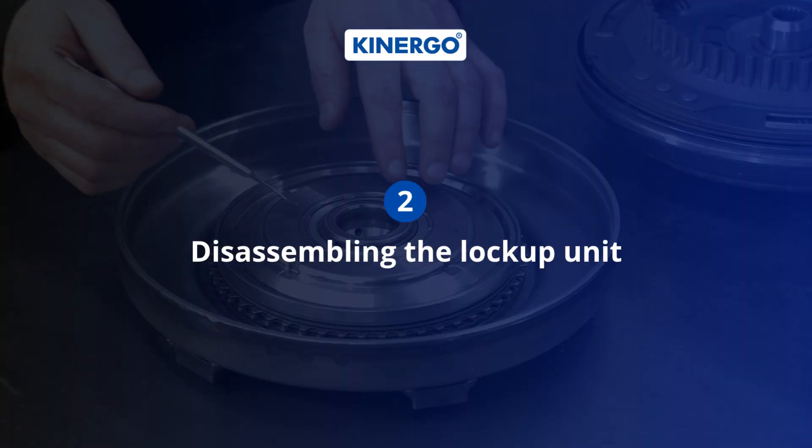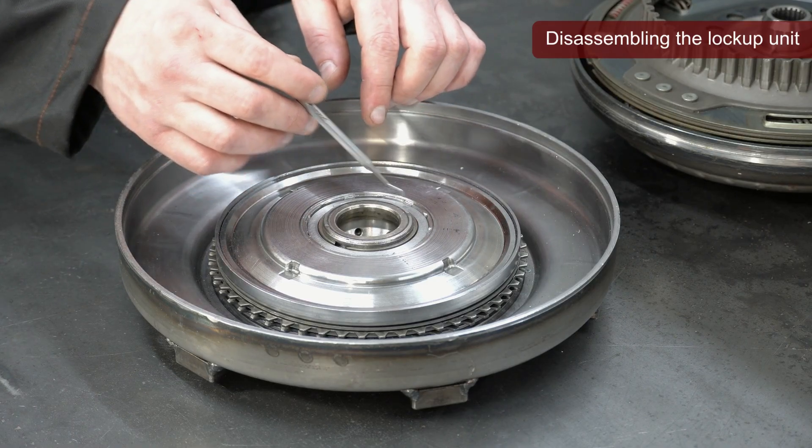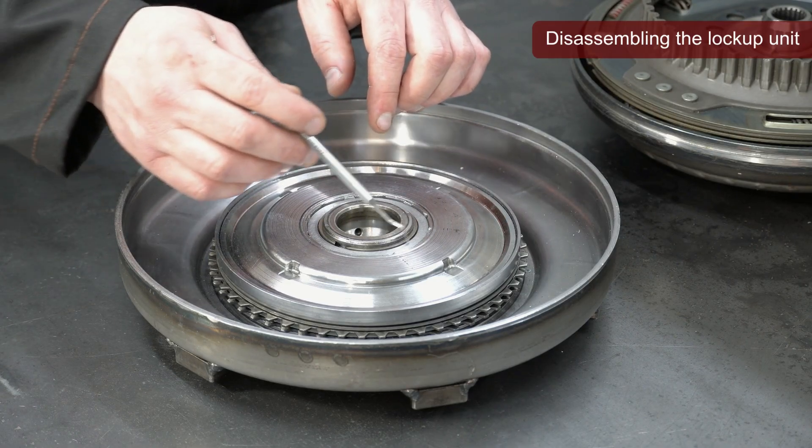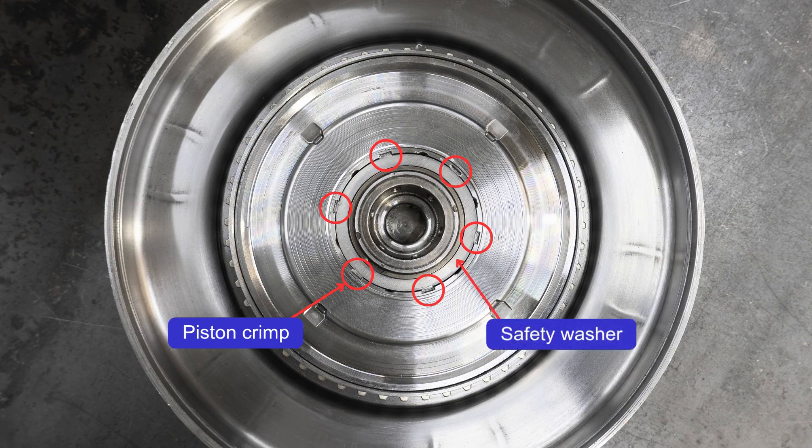Let's start disassembling the lockup unit. In order to open the torque converter lockup unit, it is necessary to carefully cut off the crimp on the piston along the outer diameter of the safety washer, preserving the outer diameter of the safety washer as much as possible.